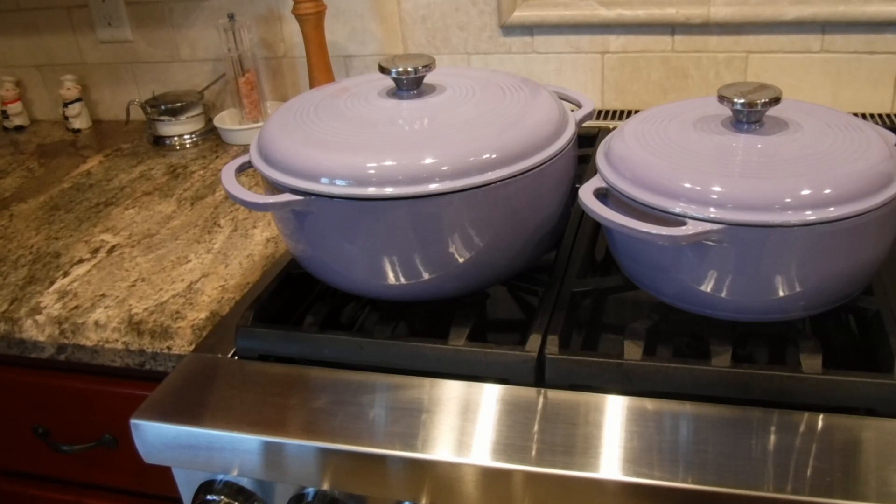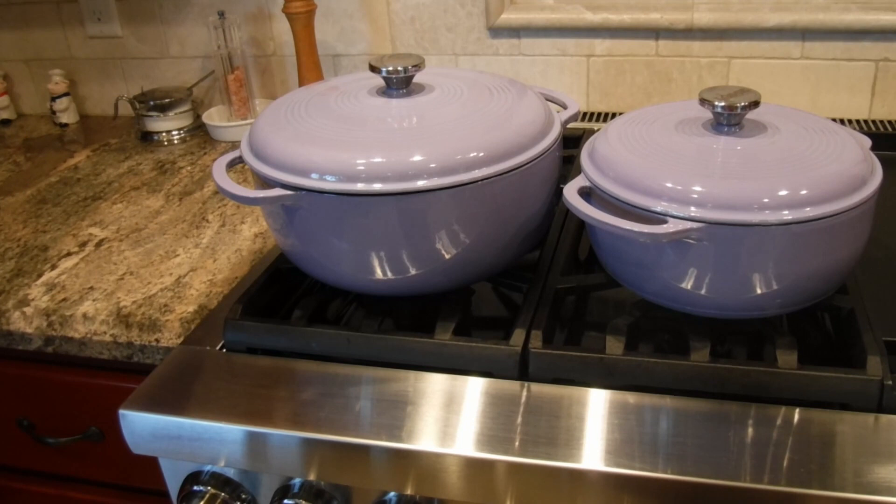This is Sylvie Curry, Lady of Q, and I'm in my kitchen with another gadget.